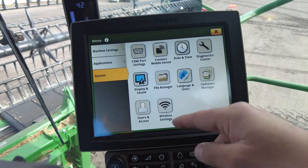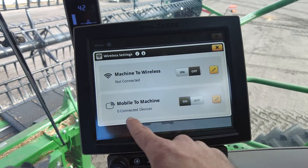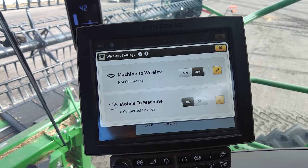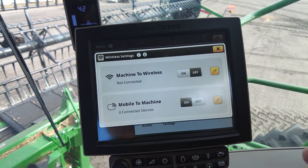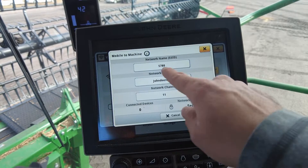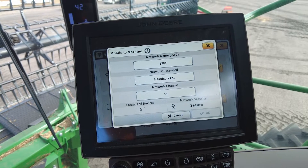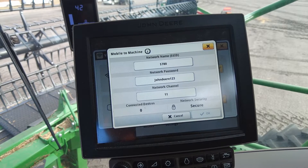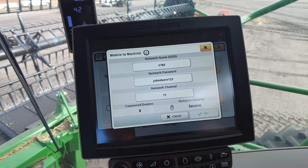Taking a step back in the same systems page, we need to make sure we go to the wireless settings. What we are going to set up in here is the Mobile the Machine — that's going to be the grain cart tractor connecting to us. Each one of the combines, if you're running more, is going to need to set this up with your own personal name and password for the grain cart tractor to connect to. We do this by hitting that pencil next to Mobile the Machine. You can put any name on the network that you want. I suggest something easy to identify for the grain cart tractor. In this scenario, we have one X9 and one S780, so that's what we're going to name them as the model of the combine, so it's easy for the grain cart tractor to connect and identify.